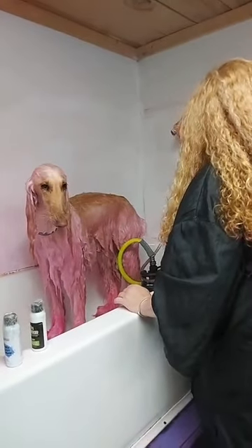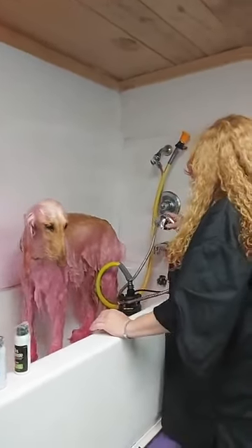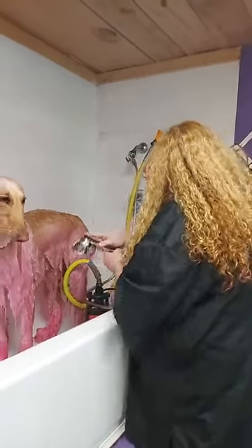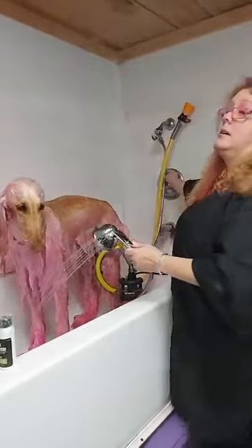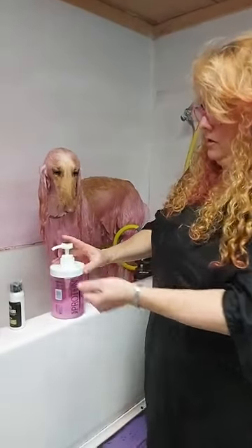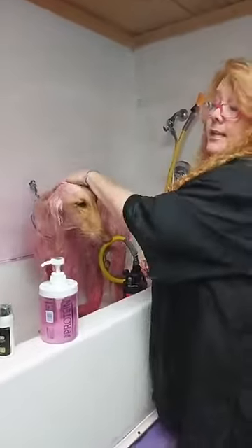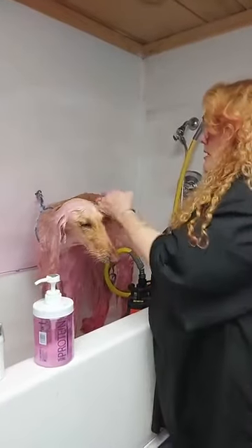I'd like the Chris Christensen protein conditioner, because I just like to use a really good heavy conditioner after. You can use anything, and O-Paws probably has a really good conditioner too. It's just that because she's an Afghan hound and I don't like hair breakage, no matter what shampoos or what I do, I always, always give her a good protein conditioner, and then I let her sit.